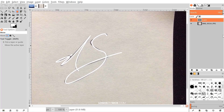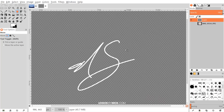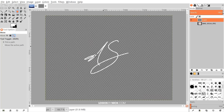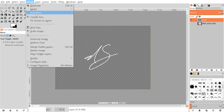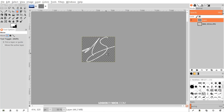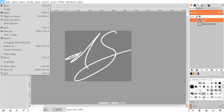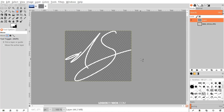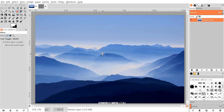With our signature complete, I'll turn off the visibility of the image layer below it and zoom out. To crop the canvas to the size of the signature, go to Image > Auto Crop Image — and there we have it. You can go to File > Export As and export it as a PNG image — it'll have a transparent background, which you can then import onto a photo.